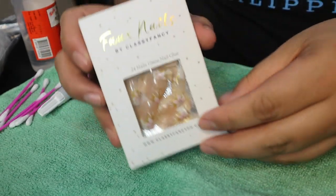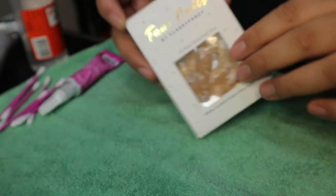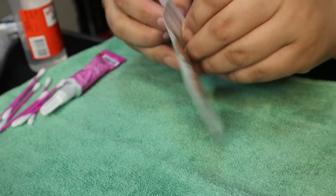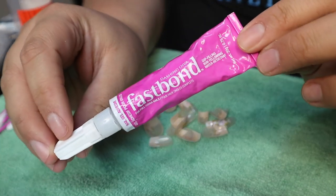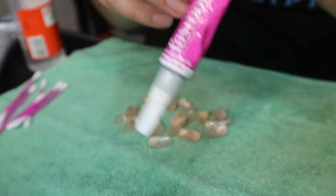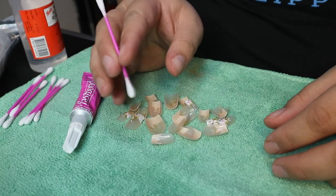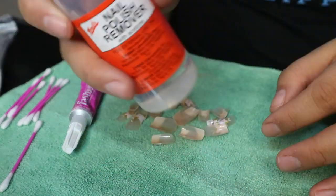First you're going to need your nails. I got these from classyfancy.ph — it's faux nails, different from press-on nails because there's no glue on the face. This is what it looks like when you open it: 24 pieces of nails. And this is the glue I'll be using — it's called Fast Bond. I bought it from Dashing Diva in Glorietta, but they have it in all branches of Dashing Diva. You'll also be using earbuds to clean up excess glue, your nails obviously, and acetone to clean and roughen up your nails.